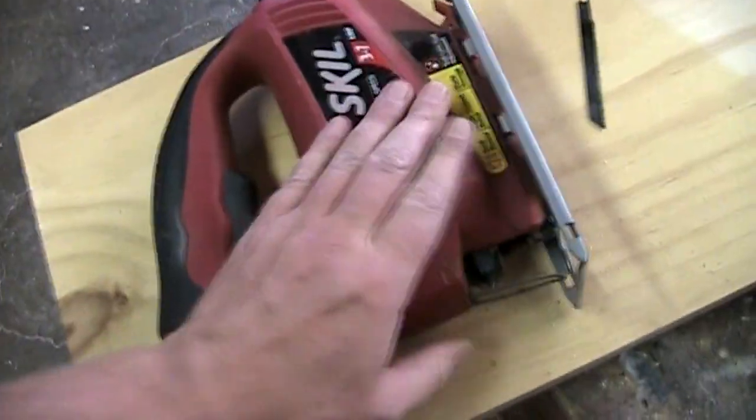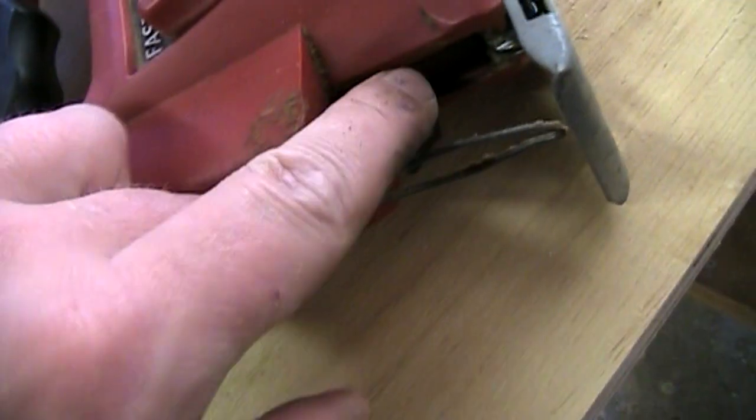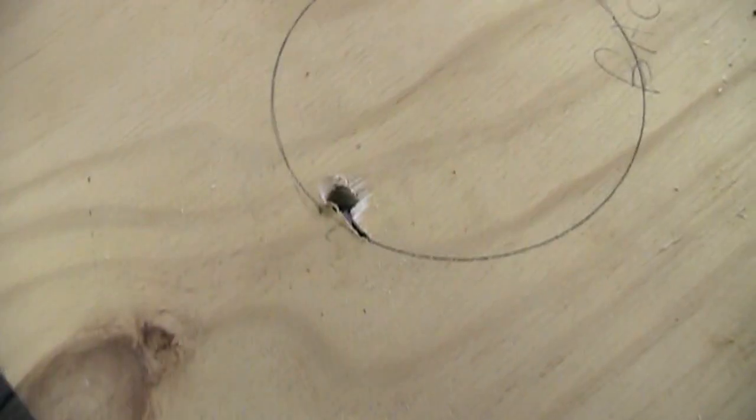When it rains it pours. This is my little handheld saber saw and something's wrong with this little piece — it won't hold the blade in. It just keeps popping off and I've been trying to fix it, but I don't think this one's fixable. I gotta cut this hole here now. I guess I gotta use a handsaw.